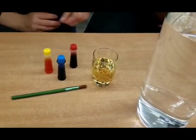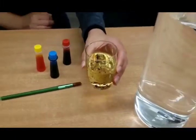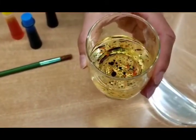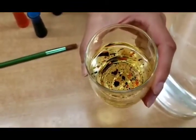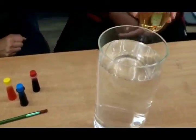Now we are going to add the liquid to the water and look what happens. Let's take a look at what's inside — the vegetable oil and food coloring have become little tiny bubbles and it's very nice. Now we're adding it in.